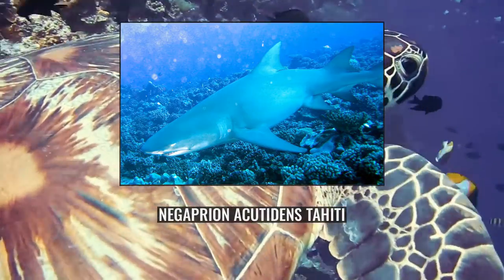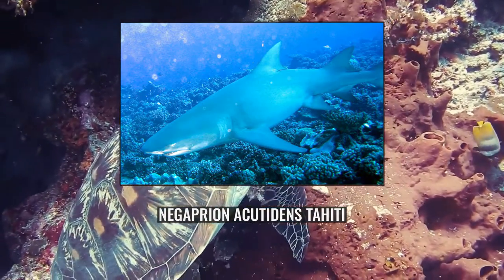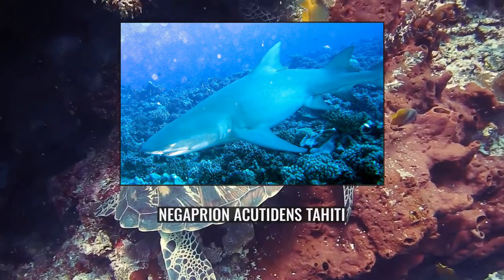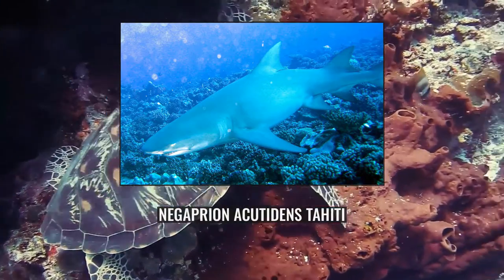An inhabitant of coastal, continental and insular shelves, the Sicklefin Lemon Shark occurs from the intertidal zone to a depth of 92 metres. This species favours still, murky waters and is most common in bays, estuaries and lagoons and over sandy flats and outer reefs. Sometimes an individual may venture into open water.